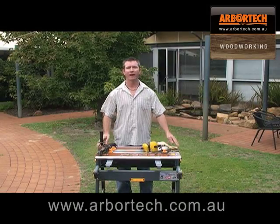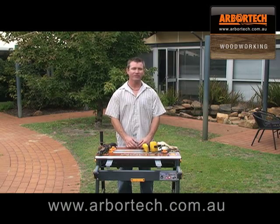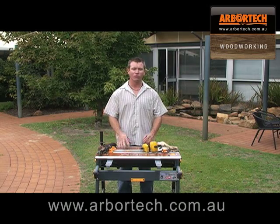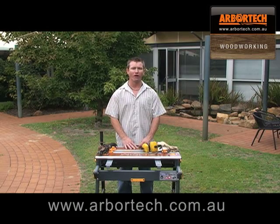Hello, today I'm going to demonstrate how to make a plywood bowl. The plans are downloaded from the Arbitech website. Please go and visit their website, because there's a great range of plans to download and try.